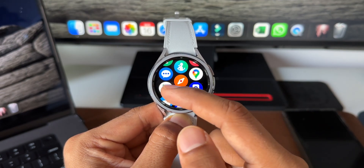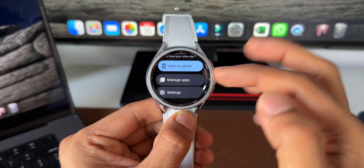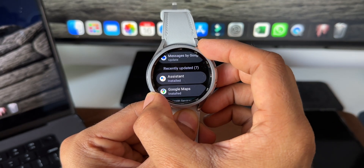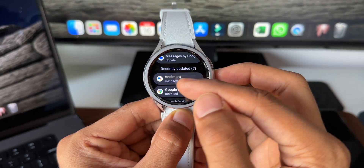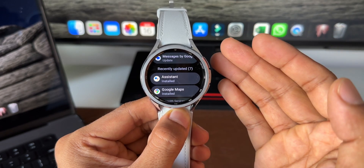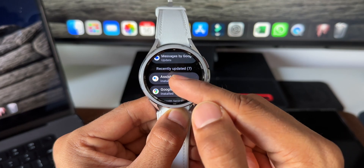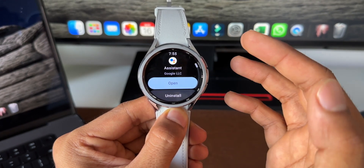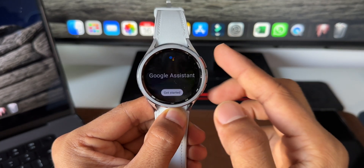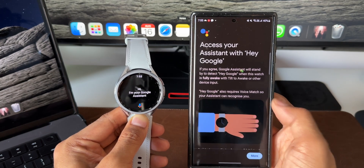Open the Play Store and scroll down to find Manage Applications. Tap on it and you'll see Google Assistant. Usually you'll get an update here — tap on it to update the Assistant. Since I've already updated it, I'll tap on Get Started. It says Continue on the phone, so we need to set up Google Assistant on the phone as well.